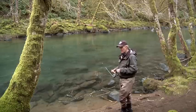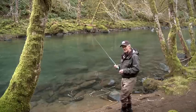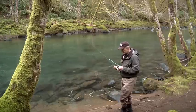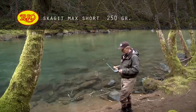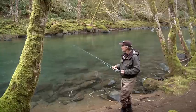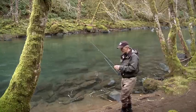Whether you're a trout fisherman or a bass fisherman, really the only way you can fish this kind of water is by incorporating a Skagit head into your routine. This head is a Max Short — Skagit Max Short by Rio — and it's 250 grains. I've put it on my 6 weight, with a 10-foot sink tip type 6, and I've tied on a pretty substantial leech pattern.